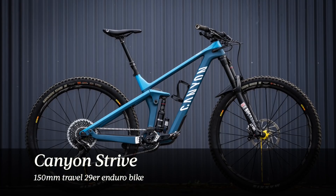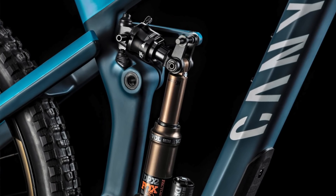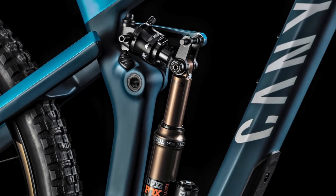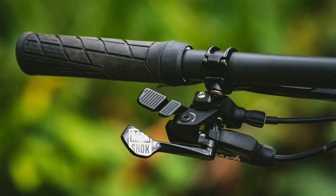As for the Strive, it's a little trickier, and that's because the two bikes actually share the same travel — the Strive also has a 160mm travel fork and 150mm of travel on the back. Of course, it does have 29 inch wheels, and it comes with a carbon fibre frame and the ShapeShifter suspension design. The ShapeShifter gives it on-the-fly adjustable geometry, and that helps to improve the Strive's climbing ability compared to the Spectral.